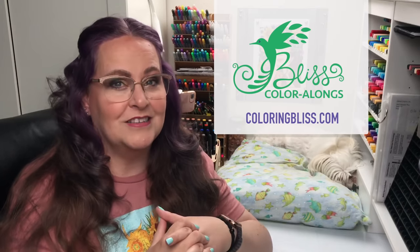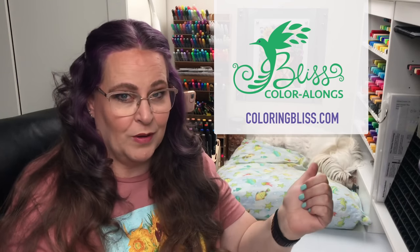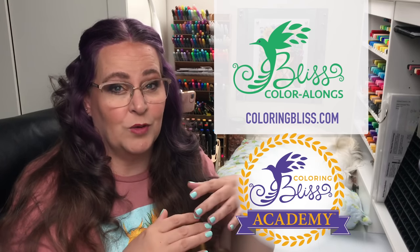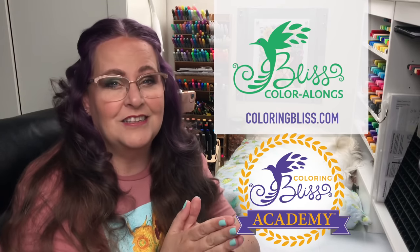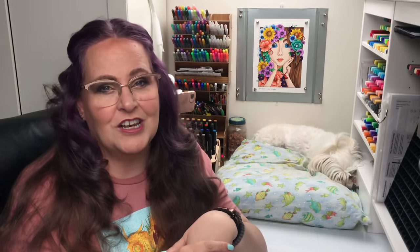The real-time part of this will be shared over at our coloring website, Coloring Bliss. If you are a Color Academy member, you'll get access to the real-time color along where I'm going to tell you everything that I do — every step, every tool, every decision will all be laid out for you. In this video, I'm going to share just a few hints and tricks here and there, and a lot of beautiful footage of the coloring happening.